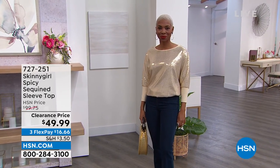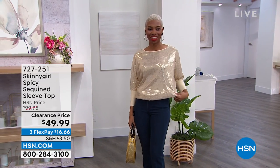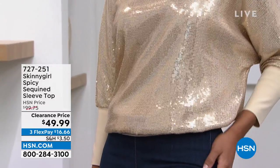We don't want to get all glammed up. We just want something with a little bit of shimmer, a little bit of sass, a little bit of elegance, a little bit of luxury.